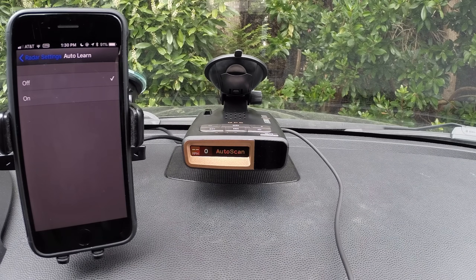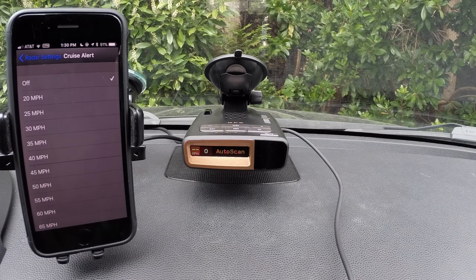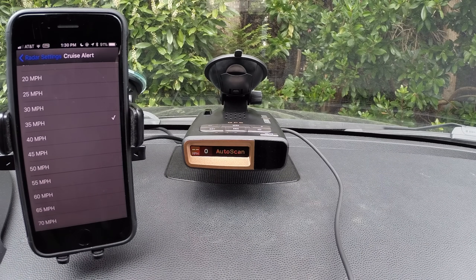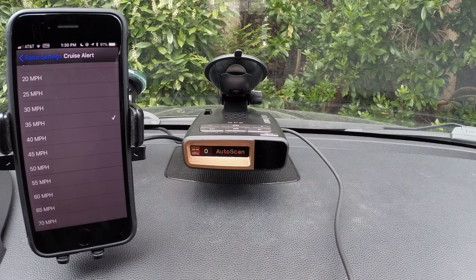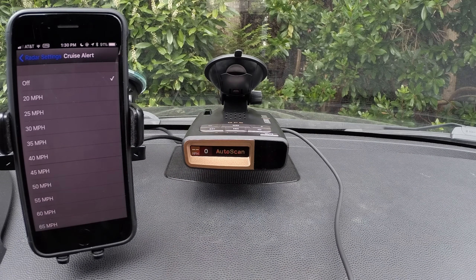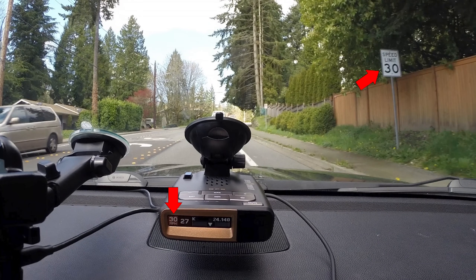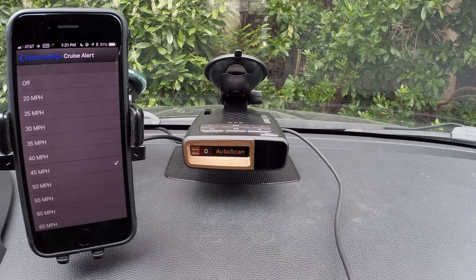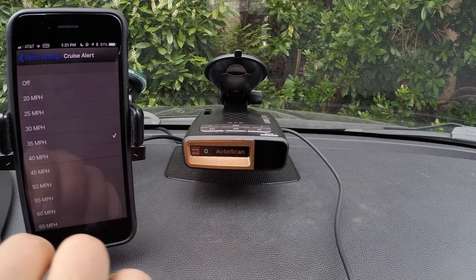I have auto learn turned off for now so it doesn't start locking out the false alerts I'm hitting it with for the video, but in practice, leave it on — it's a really helpful feature around town. Cruise alert is basically low speed muting. You can say: when I'm traveling below this speed, I want the detector to give me two quick beeps when it picks up a radar signal and then go silent. You can choose what speed threshold you want, and when you're running Escort Live, it will override whatever speed you set here with the speed limit of the road you're on. Be aware the speed limit is usually pretty good, but it's not always accurate and doesn't account for temporary changes like construction zones.